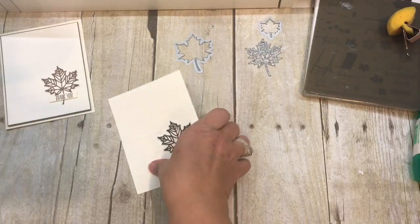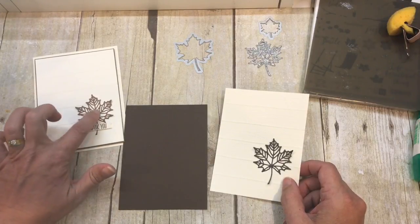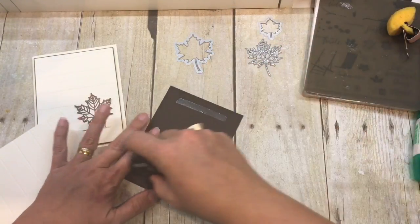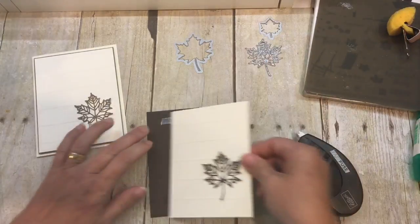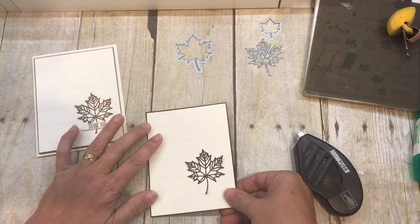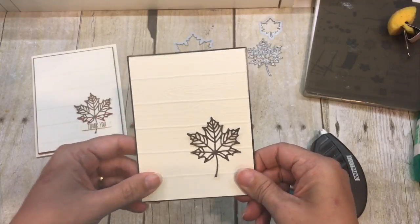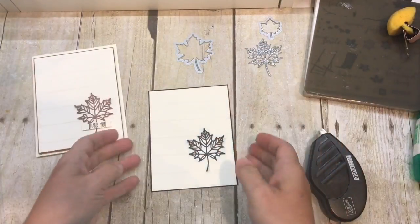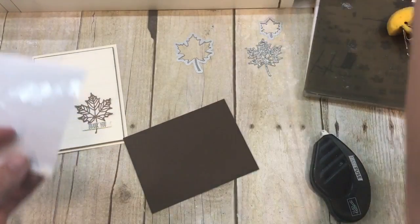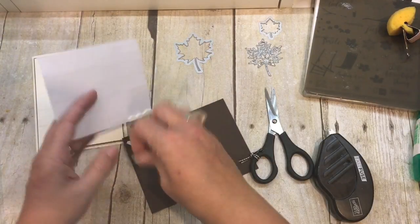I'm going to adhere this to a little cardstock. In my sample I've used Soft Suede because that color most closely coordinates with the DSP I'm using, but on my second one I'm going to use Early Espresso for a richer color on the wood texture. I did a super skinny layer — about a sixteenth of an inch — versus my standard eighth of an inch, because I wanted just a peek of that color to keep it a really simple card. Now I'm going to take some dimensionals and pop this layer up onto my card.